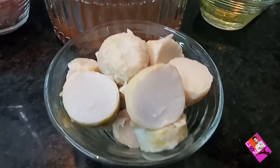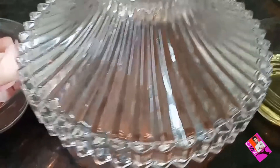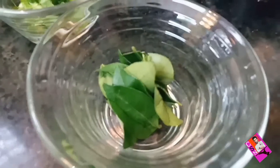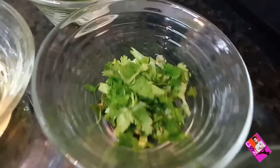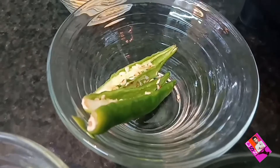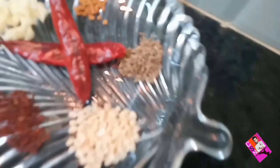1 cup of boiled kolokeshya, tamarind pulp, onions, oil, curry leaves, coriander leaves, green chillies, small piece of jaggery, and cumin seeds.